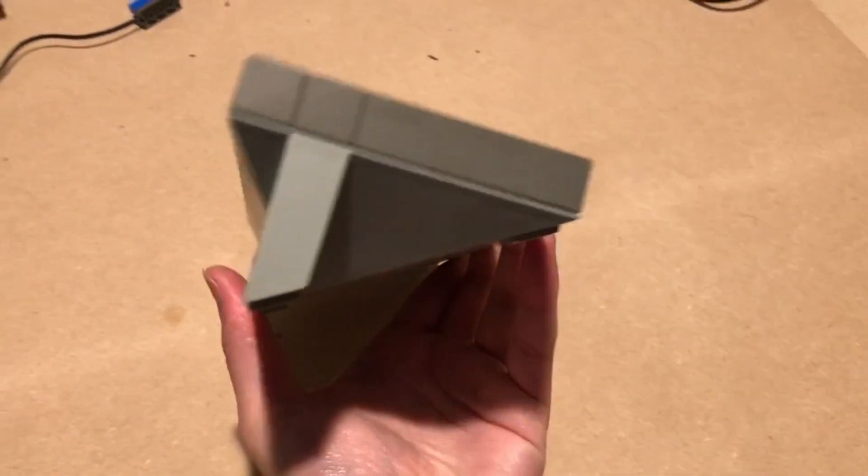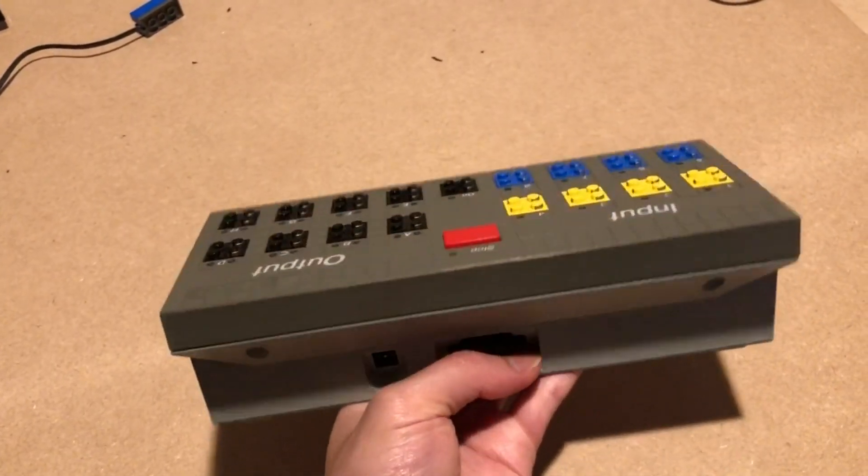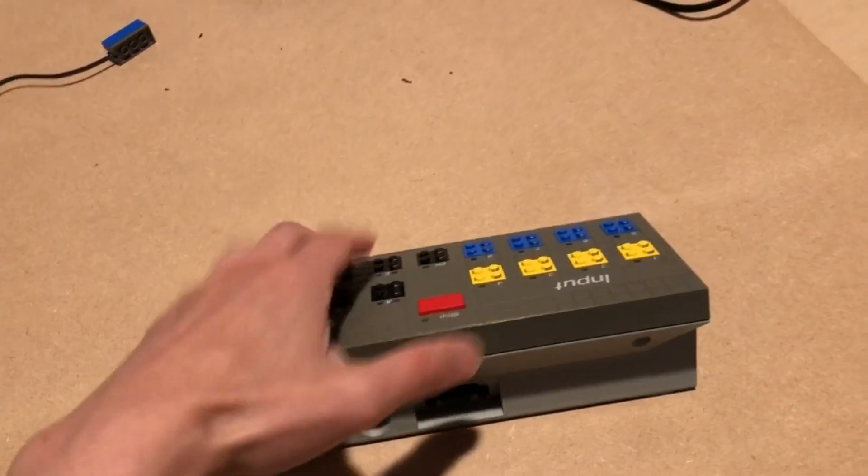Again, like the 9V regulator, the unit works with any old wall wart with the right voltage.